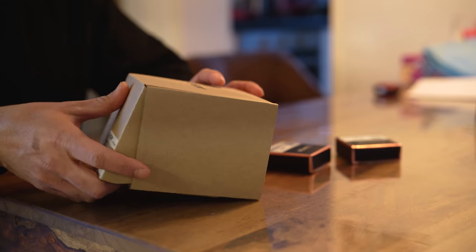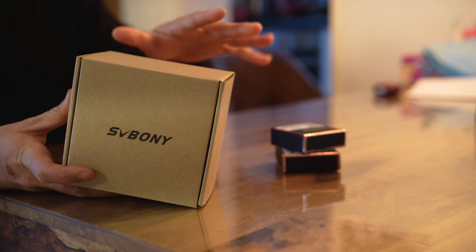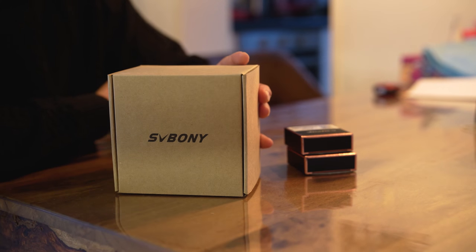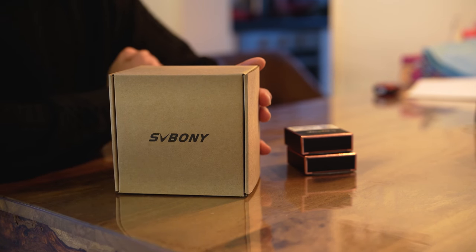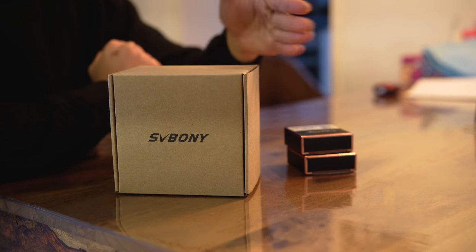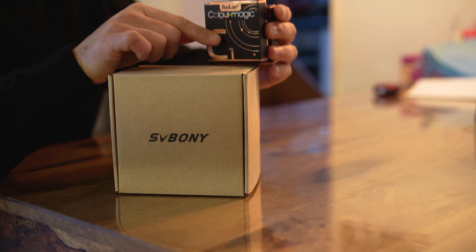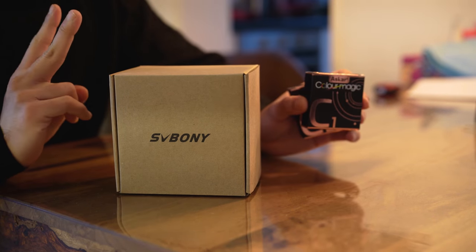I bought this filter drawer from SV Bony. For beginners or intermediate imagers who don't want to spend a fortune, there are two great budget options: one from SV Bony and one from Suo. I was about to buy the Suo but chose SV Bony for two reasons: it's about sixty percent of the price, and based on reviews it's actually sturdier and better built.